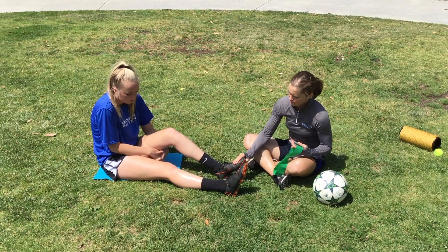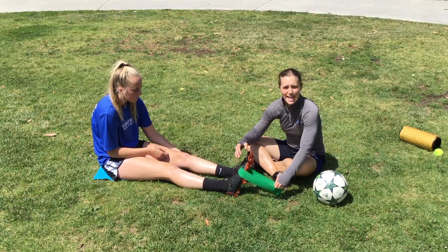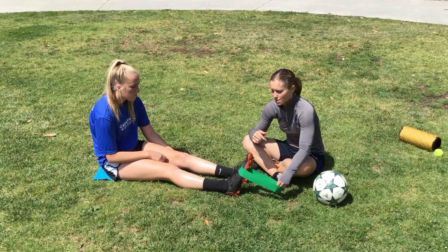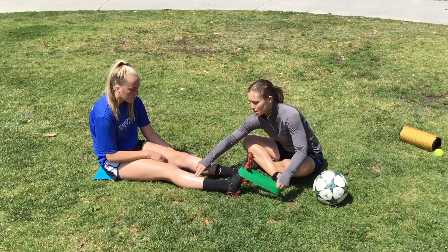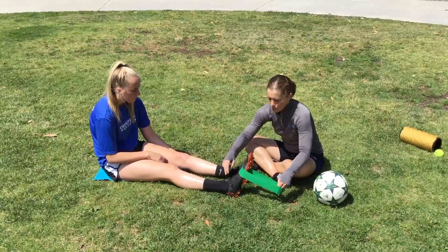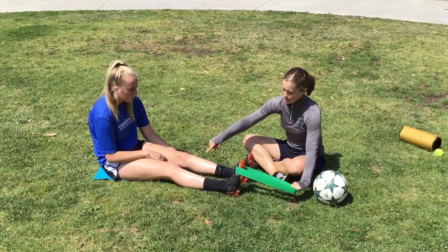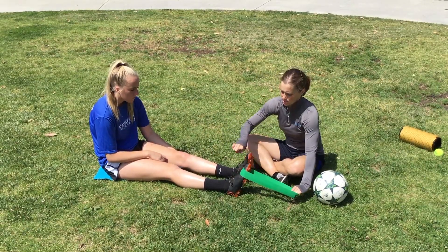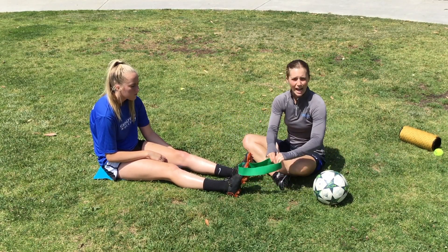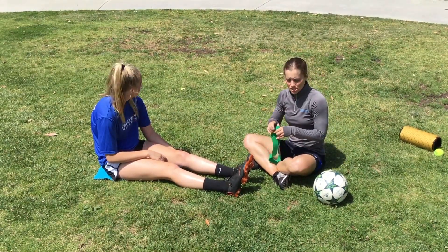These ones are also good for working on shin splints. Shin splints tend to happen when you do a lot of running on hard surfaces — track runners, cross-country runners get a lot of it, but soccer players definitely can as well. This muscle right here, the anterior tibialis on the shin, is also used a lot in striking the ball. So now I'm going to put the band on her toe, hold it here, and she's going to bring her toe up towards her body, flexing this muscle, and then point it away — pull it up, point down, pull it up, point down. We can anchor the band to the leg of a table or chair, or have somebody hold onto it.